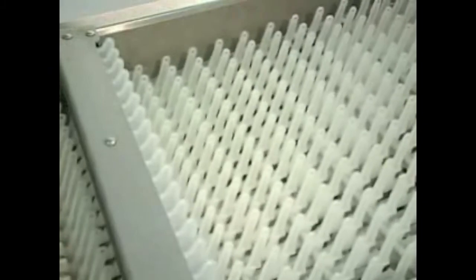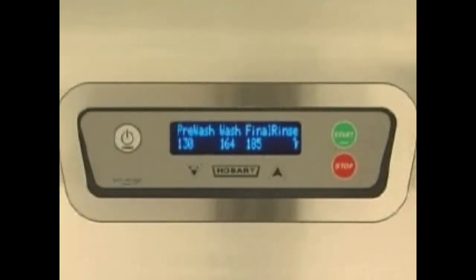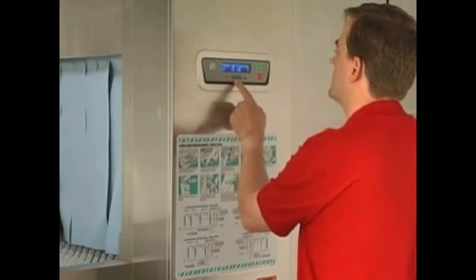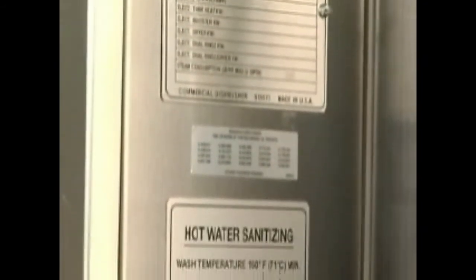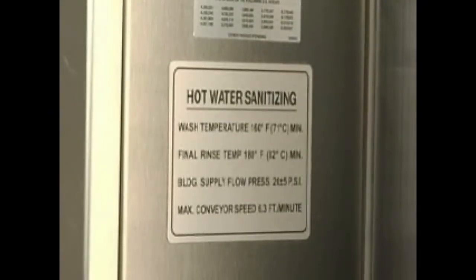The machine automatically restarts. The water temperatures in the tanks and rinse arms are monitored electronically and are displayed on the control box keypad display. The display should be checked periodically to assure that proper temperatures are being maintained. Note: refer to the hot water sanitizing label on the right side of the control box for minimum temperature settings.